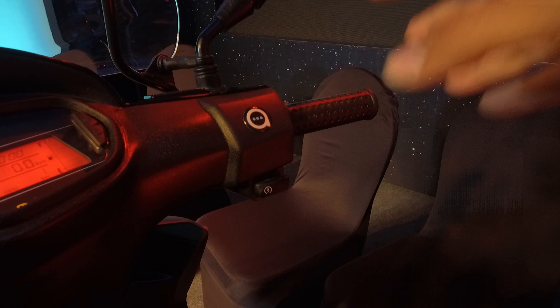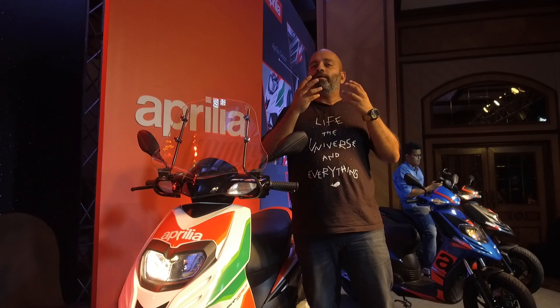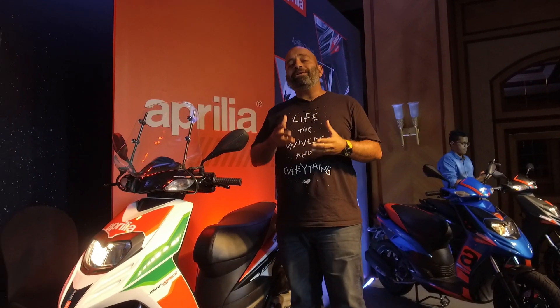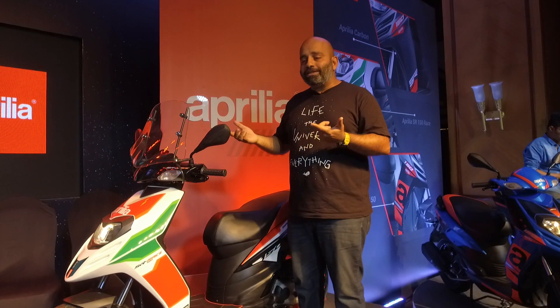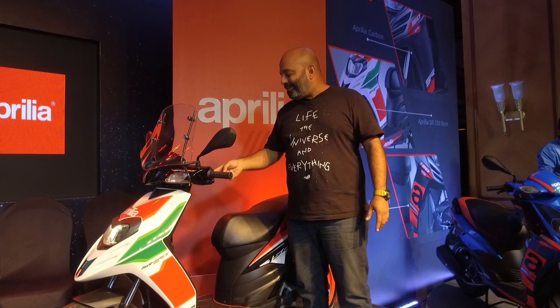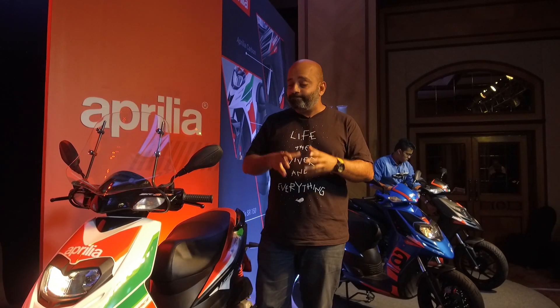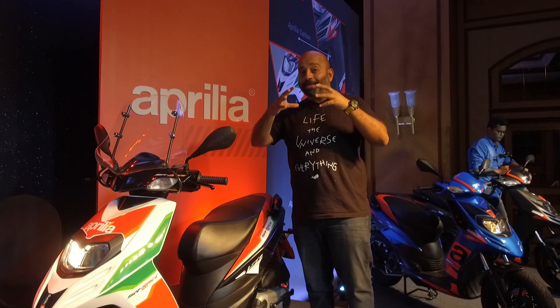The biggest update is indicated by a sticker — this is the connectivity version. The scooter has a Bluetooth module that lets you connect your phone to the scooter. While not as comprehensive as the TVS Ntorq system, it tracks your last five rides in the app, helps you schedule services, locate the scooter, and includes a distress mode — clicking the left indicator four times activates the horn and lights, and sends your exact location to two contacts.